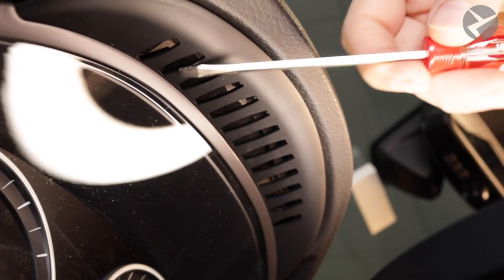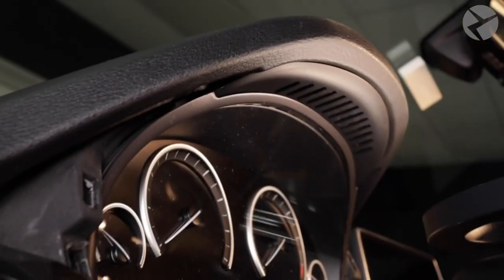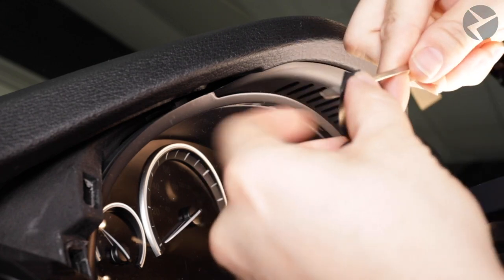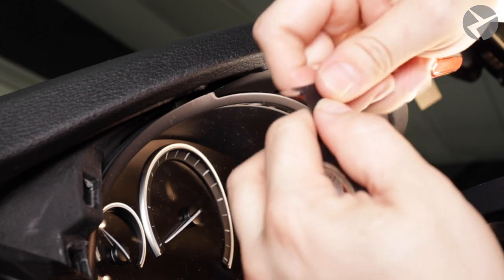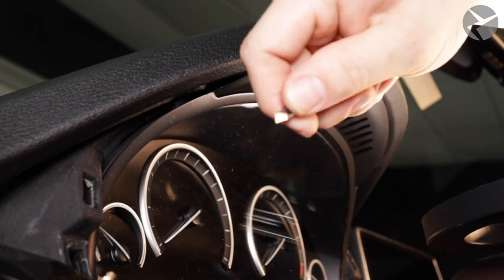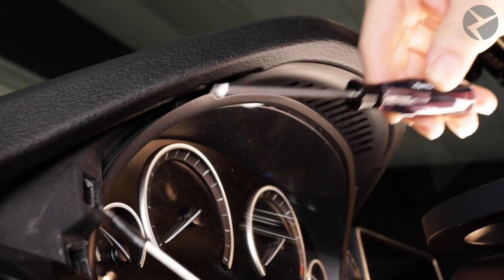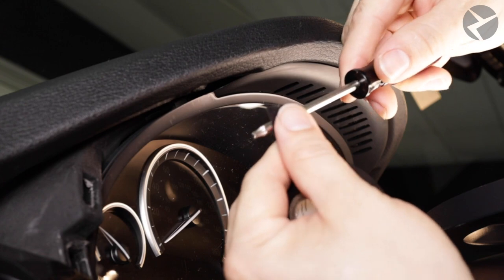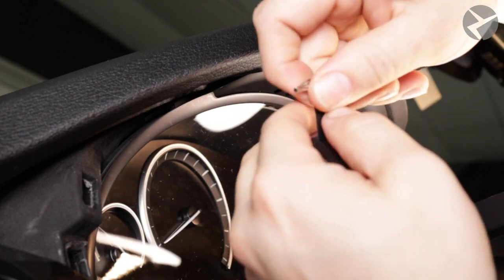Taking a look just above the cluster, the second to last vents on either end are going to be the place where we insert our tools to pry the clips holding the analog cluster. You can use a precision pick tool if you have one available. In this case, an excellent approach is to take a very thin screwdriver and wrap some e-tape around it to grip the clip — you should only need one or two wraps of e-tape. We'll need two of these because there are two clips we'll have to loosen at the same time.